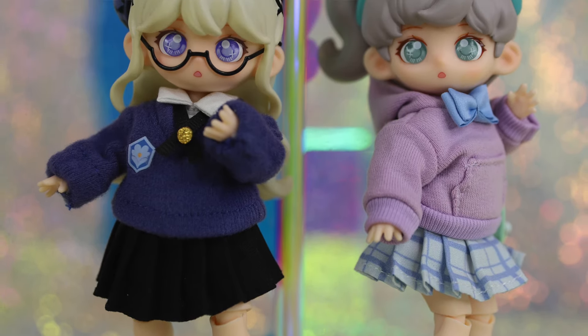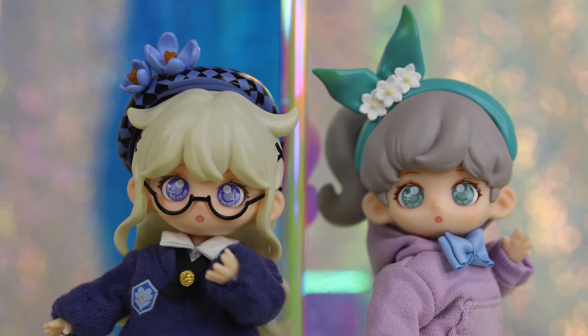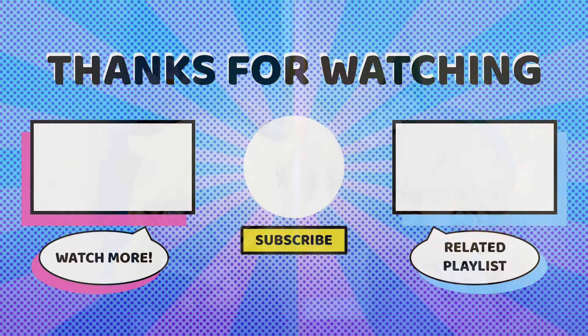Thank you so much for joining us for this review — we hope you enjoyed it. Definitely let us know your thoughts on these BJD figures in the comments. Are you a ball joint doll collector? Have you purchased any of these previously? Make sure to hit that like and subscribe button. Let us know what you want to see us review next, and we'll see you next time. Bye!